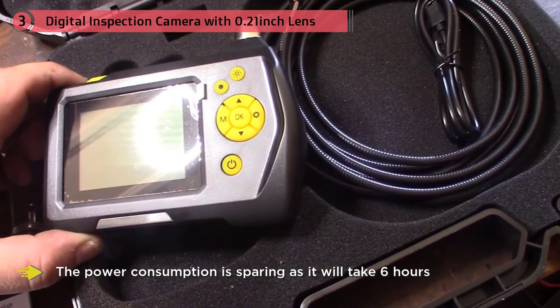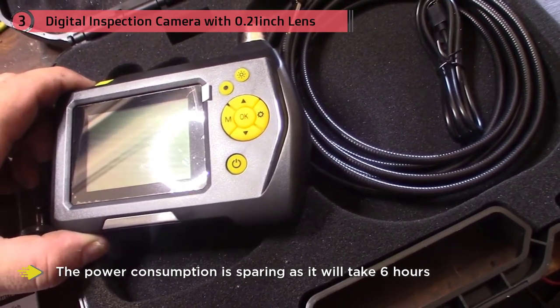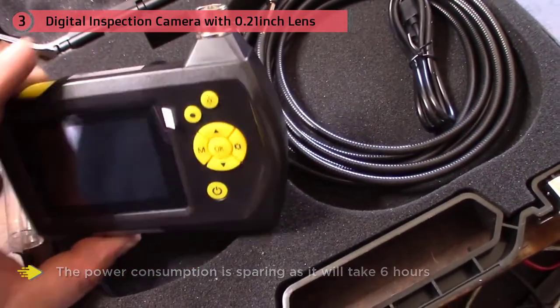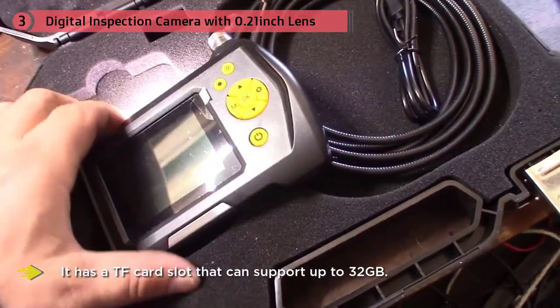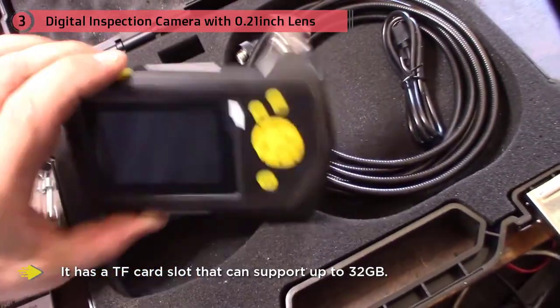The power consumption is so efficient that it will take six hours to drain the battery charge. For more detailed inspection, it has a TF card slot that can support up to 32 gigabytes. The camera captures 720p video resolution and 3MP images.